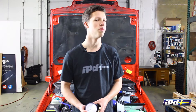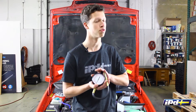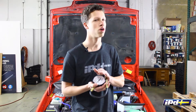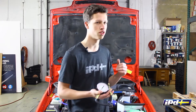Jared with IPD here today to talk about fuel pressure test gauges. Specifically, we're going to be talking about this CTA unit that we carry for lots of different Volvo models. We're going to talk about why this is a little bit different than anything you'll find at a local auto parts store and why it is a little bit nicer for Volvo applications. Today we're actually going to be testing it on this 850, so let's take a look.